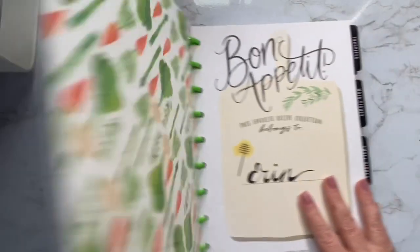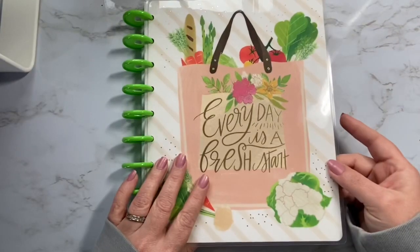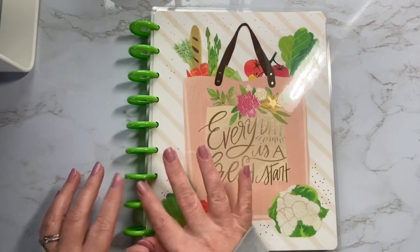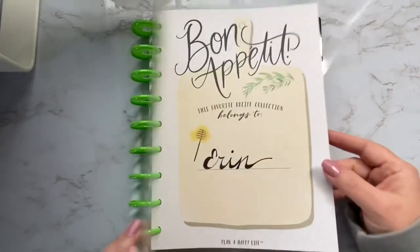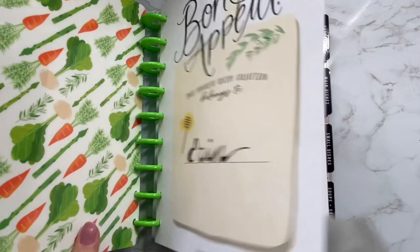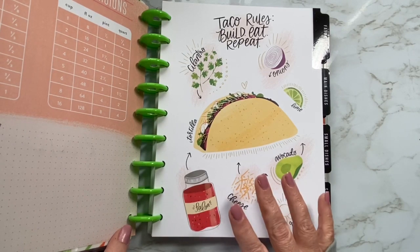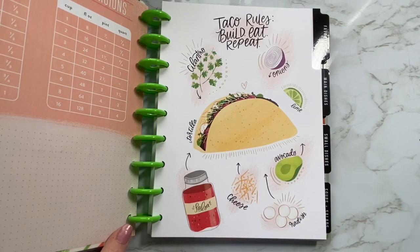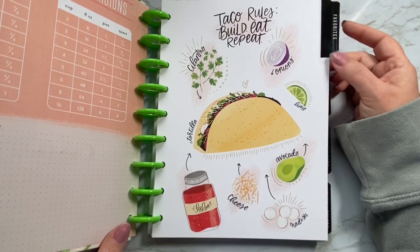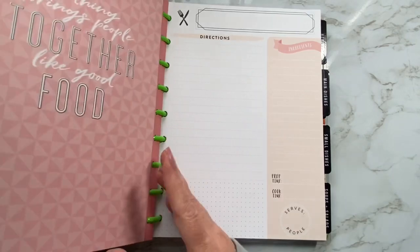Sorry, I went too fast. This is 'every day is a fresh start.' This was such a cute recipe keeper too — I always meant to put some metal discs on here but I just never got around to it. It says Bon Appétit, 'this favorite recipe collection belongs to,' and I put my name here. These dividers are super fun too. I may end up making one large recipe keeper because that's kind of the direction I'm going — eventually I would like to hand it off to one of my nieces. One of my nieces likes to cook more than the other, but they're just in their early twenties, so that could change. I would like to prep it to pass along at some point.